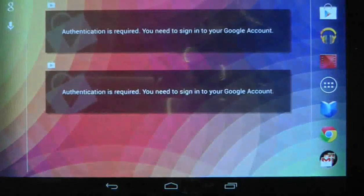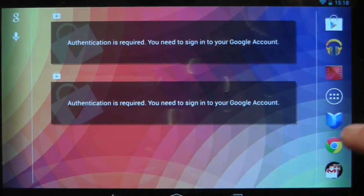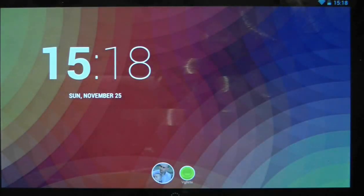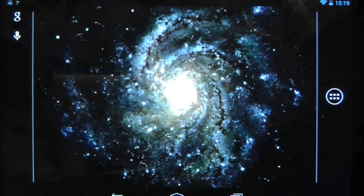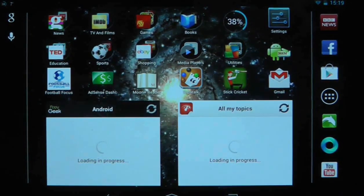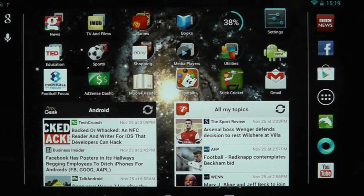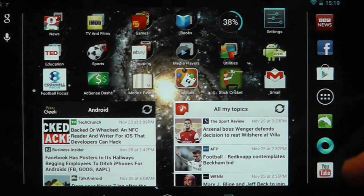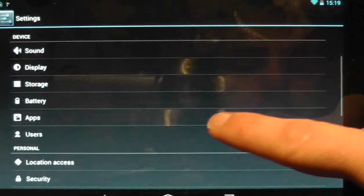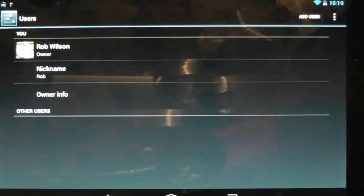So what we'll do now is actually delete this account and create another one which does have an email account, to see what we can do differently. I'll lock the screen and switch back to my user. Just before we go further, I want to check my current RAM usage in the task manager — it says I've got 366MB of RAM available. I'm not entirely sure whether, when you have multiple users, the other users still have processes running in the background and consuming resources. Anyway, we'll go back to Settings > Users and delete VGJFelix. VGJFelix is gone, and we'll add another user again.